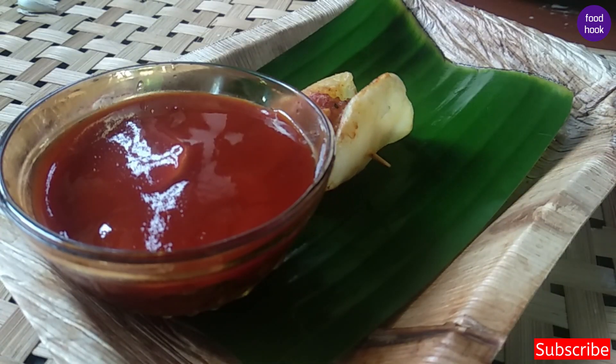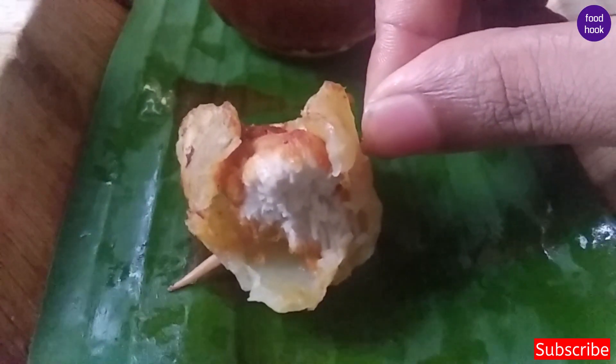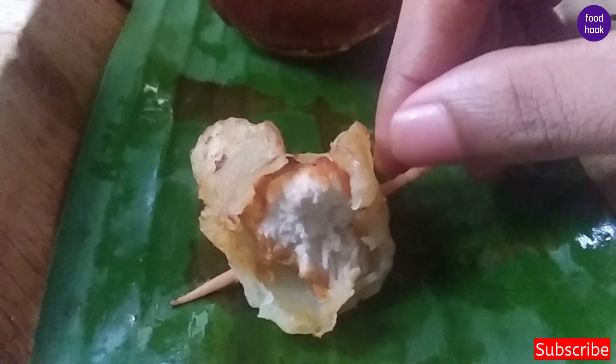I have a lot of taste in the chicken. Let's try it! Please share this with your friends. Thanks.